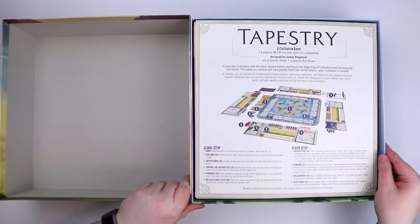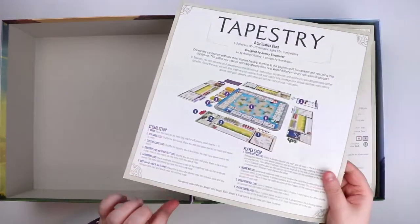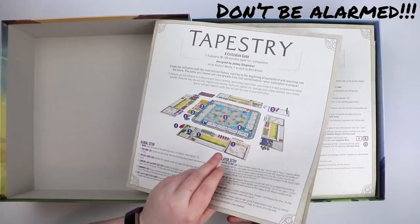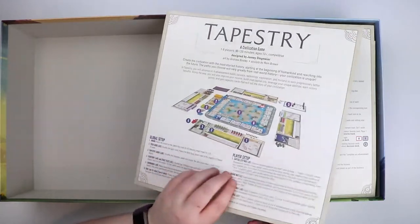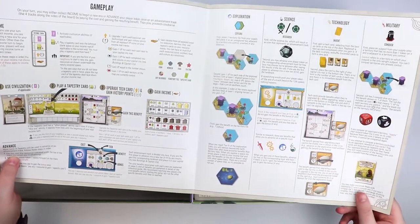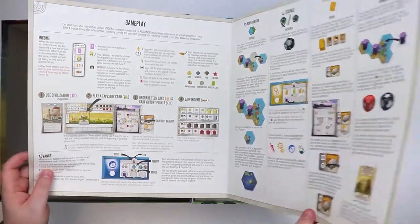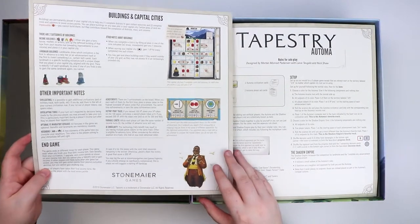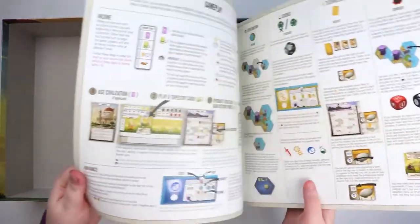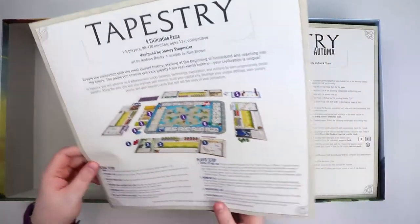Okay, so Tapestry — is that really the rulebook? The rulebook is like four pages! And it feels amazing, it feels like the Wingspan rulebook. Global setup, player setup, gameplay with some nice pictures and art, the different tracks, and end game. That's it — four pages. That's pretty impressive. I hope there are in fact enough rules in there to make it all playable, but that's kind of fantastic.